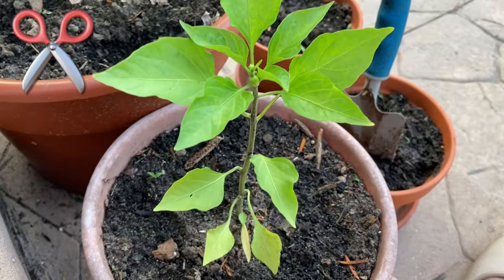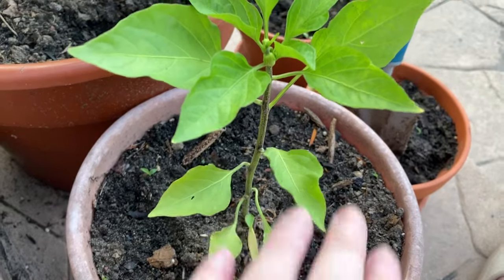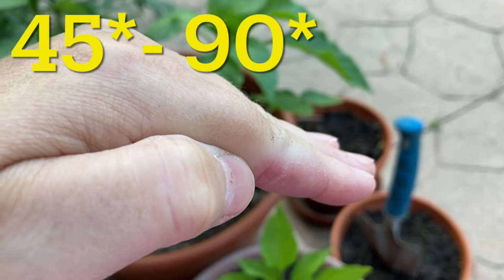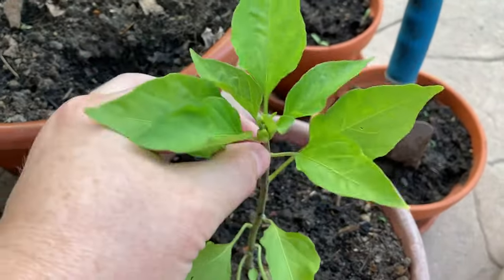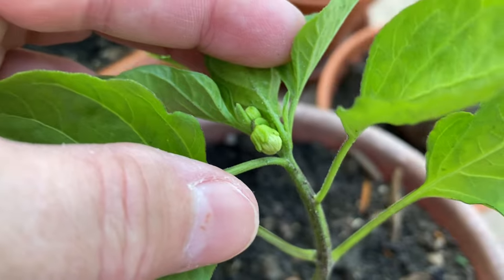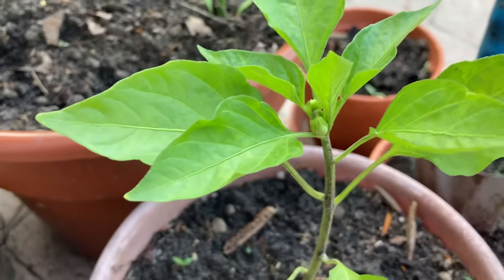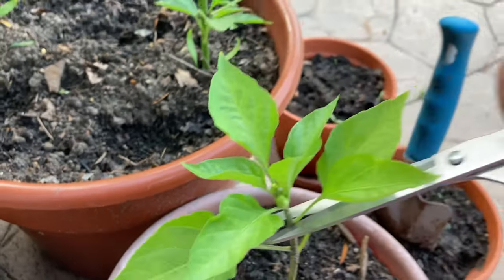It is July 5th. To prune any kind of peppers, you want to count up three sets of leaves - one, two, and three. I'm going to cut right here. Instead of going straight across, I want to go at an angle - 90 degrees - because I do not want any rain or water to sit on top of this stem and rot it out. You can also see we're starting to get a little pepper here, so that's a telltale sign of where to trim.